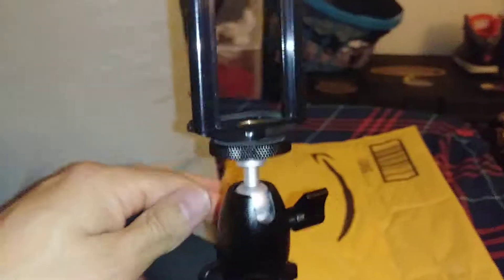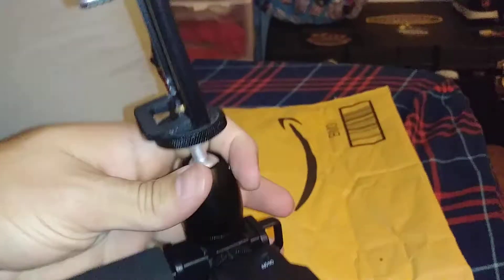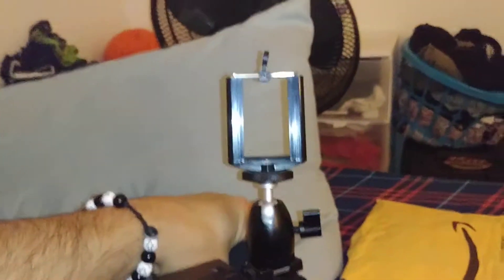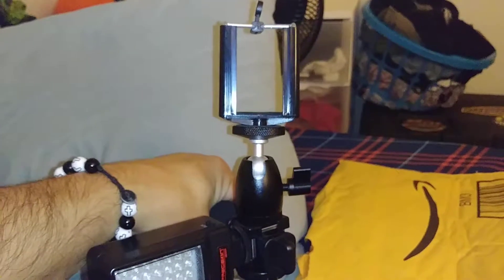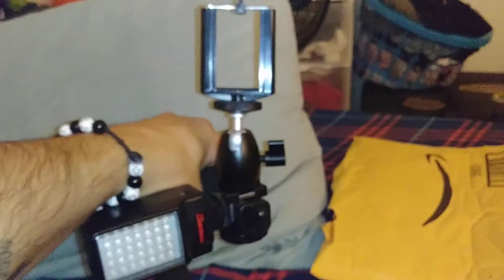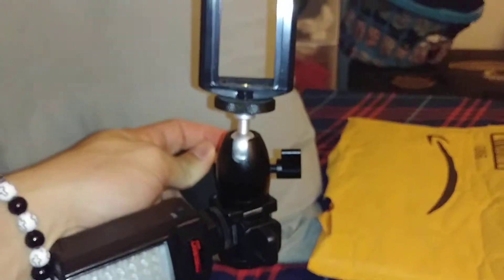Just wanted to do this little mini unboxing slash review — there's not really much to say or review about it, but it feels really good. It's big, I didn't expect it to be this huge, but I'm so glad it finally came. Now I can put my phone up top to film, put the camera on the bottom, have the light on the side, and I am ready to go and film. Sorry this video is not that great, it's just a short little unboxing of the Neewer hot shoe ball mount — I'm not really sure what this thing is called, but it's pretty cool. Thanks for watching, like, comment and subscribe and share my videos. Thank you so much, peace.